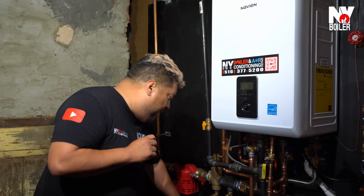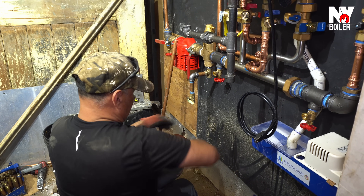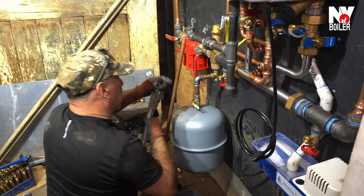We also have an expansion tank. Whenever you're heating water in a steel system, water expands. So we have a diaphragm built in — think of it like a balloon that's half water and half air. As water heats up it expands, and then it contracts, so think of it like the system is breathing. If you do not have an expansion tank you're going to get water leaks, because the pressure has to go somewhere. It'll leak water from the relief valve to relieve that pressure.